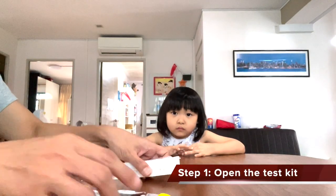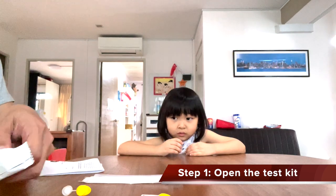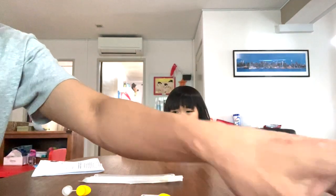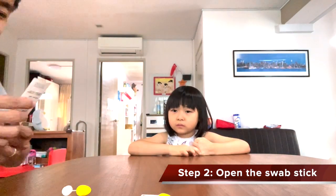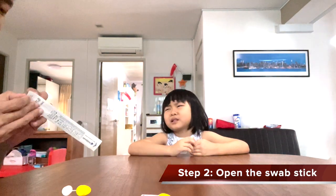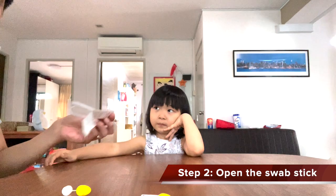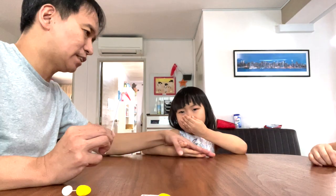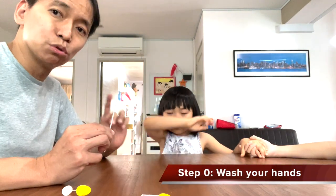The first step is to open up the test kit — the cartridge — and this is where you will be dripping the fluid, and you will be leaving this test kit for 15 minutes. The next step is to take one swab stick that looks like this, and this is what you will be putting into your nose. Each nose, you will put it in and twirl it five times, sometimes leaving it inside for five seconds. You have to put it deep in at 2.5 cm. Step one, actually, is to wash your hands.